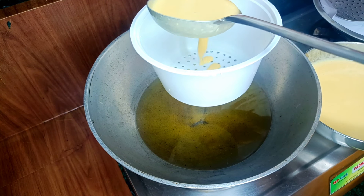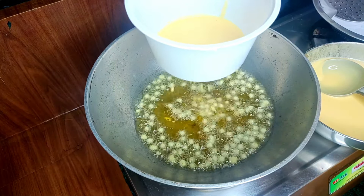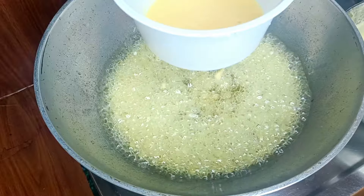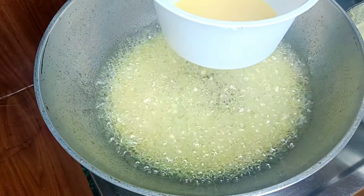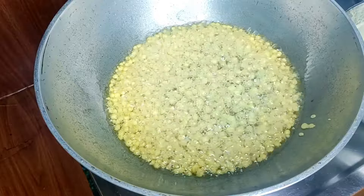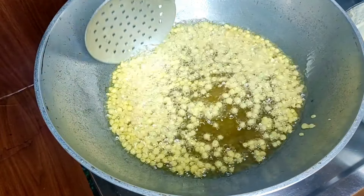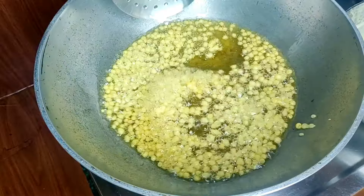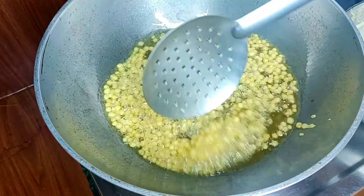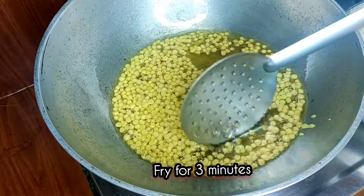We will pour the dough, and this dough is ready. We will keep working with the dough for about 4 minutes. When we want the dough, do it three times — a quarter or a half or more.